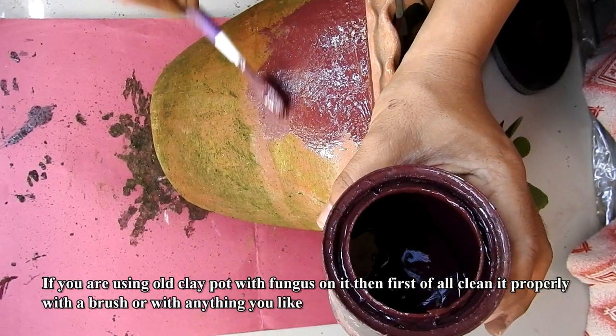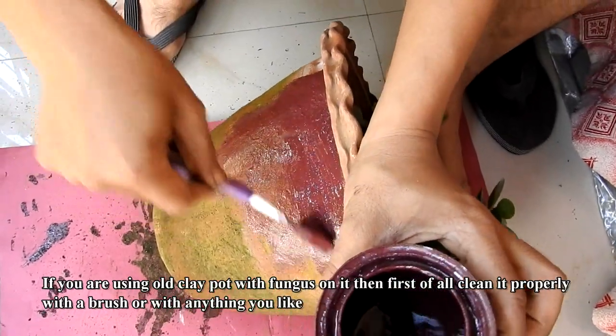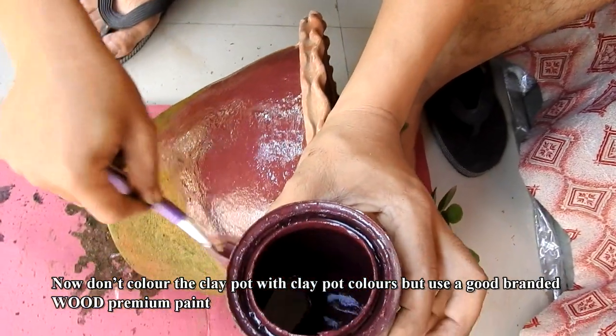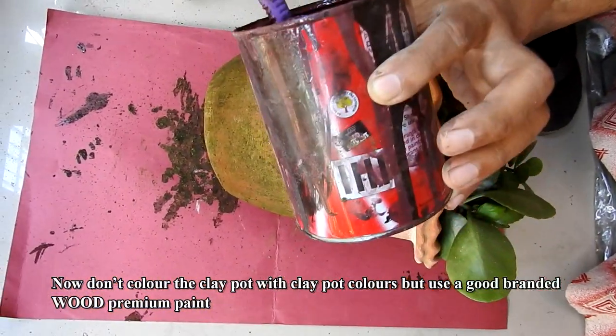If you are using an old clay pot with fungus on it, first of all clean it properly with a brush or with anything you like. Now don't color the clay pot with clay pot colors, but use a good branded wood premium paint.